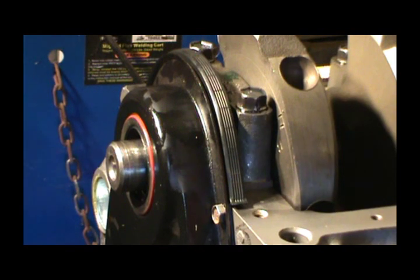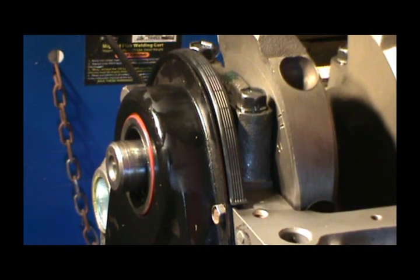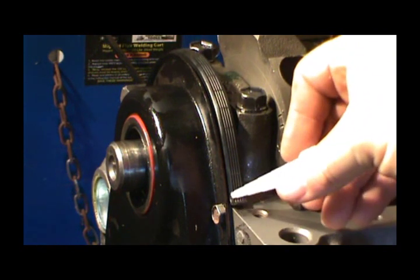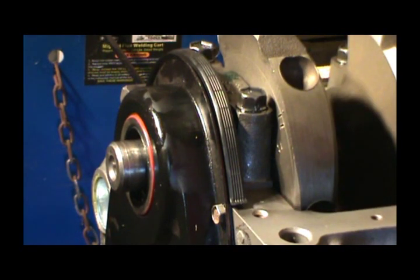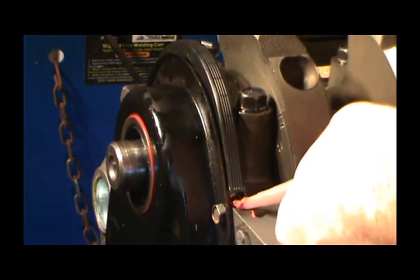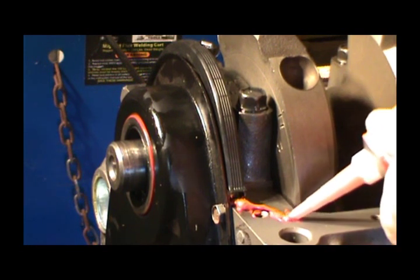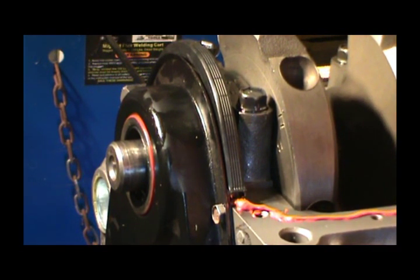On the oil pan gasket I'm going to do something a little different than I did on the timing cover. I'm going to use some red RTV — that's what I've got in stock — and I'm just going to lay a bead down through here around where this gasket is going to lay. I'm going to especially put a bead around these areas right here on each corner, and get a good bead in around that.